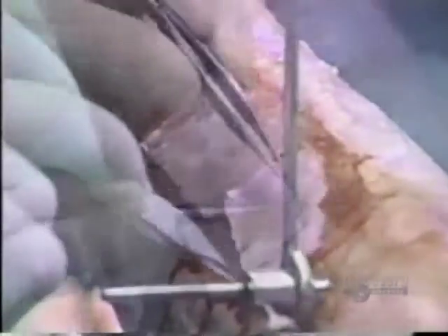The graft is placed on the wound. Clamps in the gauze will be removed after 10 days. A patient can be skin grafted in less than two weeks.